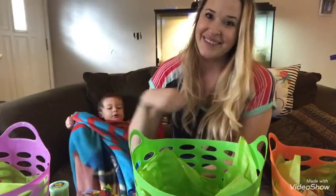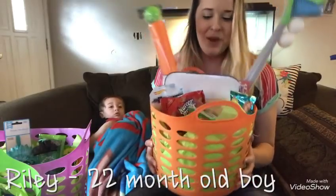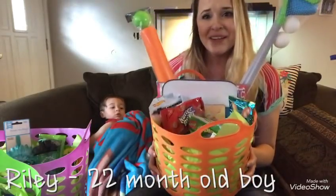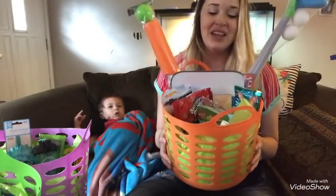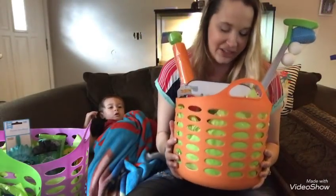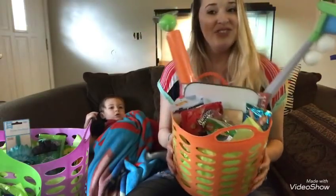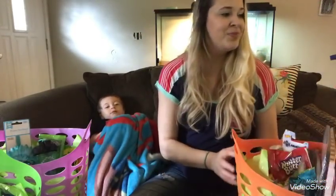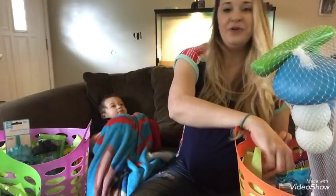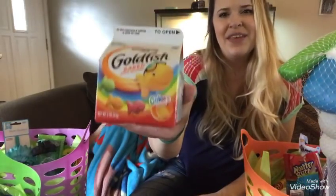Now here is Riley's basket. It is a lot fuller, but he has bigger toys since he can't have as much candy. I just fill it up with stuff from the Dollar Tree or Walmart — things that are super inexpensive — so it's just as fair and just as fun. Let's get to what I got him.